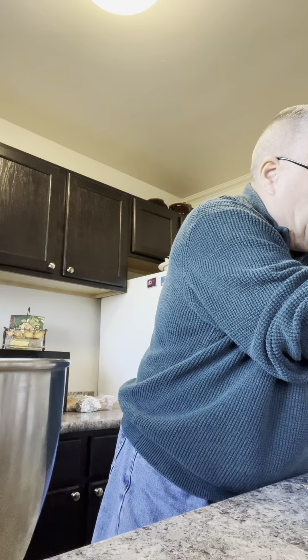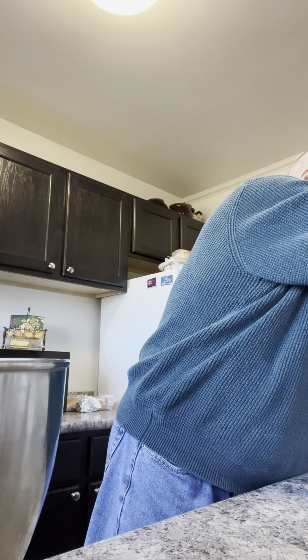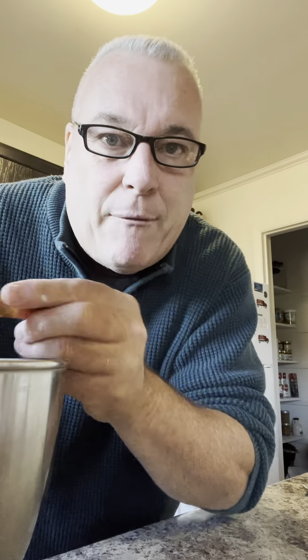The nice thing about the sticks of Crisco versus the container — see these little things? They come with a lid. So if you don't use the whole thing, isn't that great? It's such a good idea. To that, I'm going to add two cups of powdered sugar.